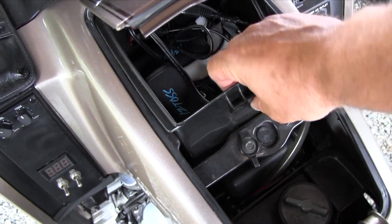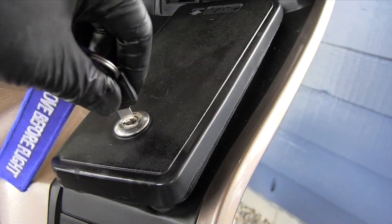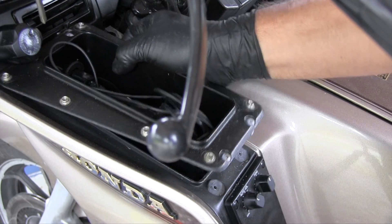Remove the storage bin. Note the location of the coolant reservoir. Remove the right side storage compartment lid, then remove the rubber filler piece. Remove the left side storage compartment and rubber filler piece.